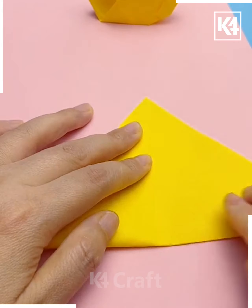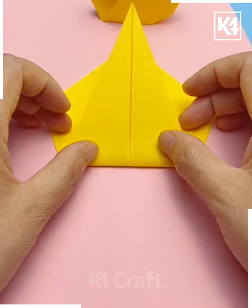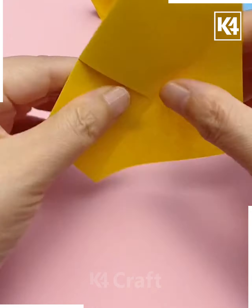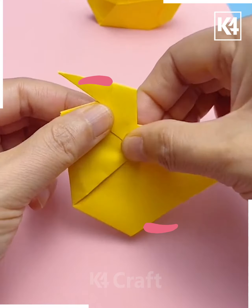For our next craft, take a yellow square sheet of paper and fold it over diagonally, then make a conical shape out of it. Fold over the bottom edge and then fold over the edge one more time. Reverse the paper and fold outwards the folding that you have initially made.